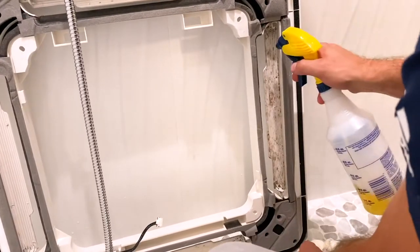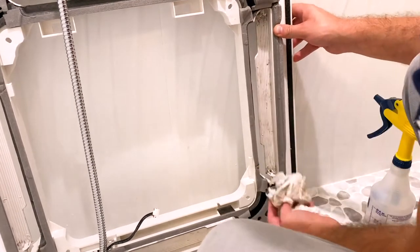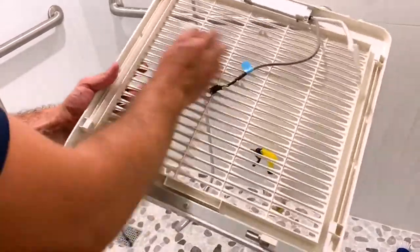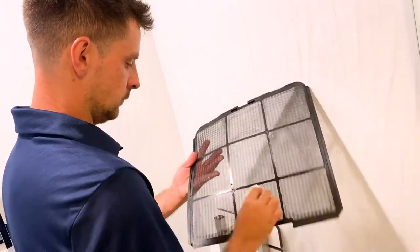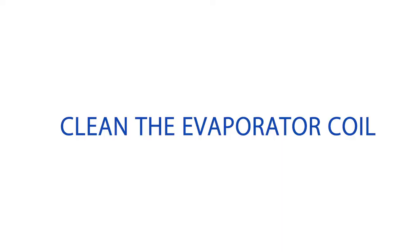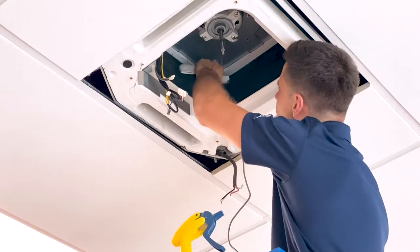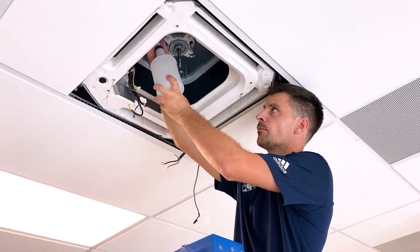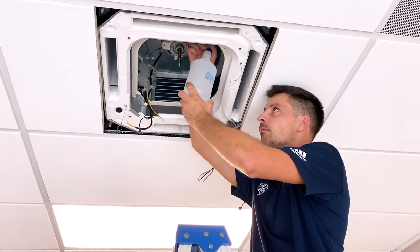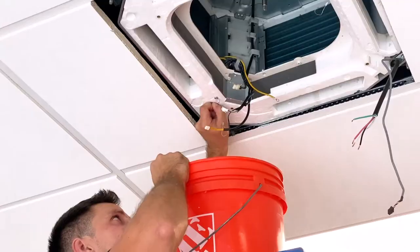To avoid getting the panel and grill too wet, it's best to clean them with a cloth or paper towel. Make sure everything is completely dry before heading back to the evaporator. Scrub the coil thoroughly, brushing the cleaner and grime downwards towards the drain pan. Once the coil is clean, rinse it with water until the coil cleaner is completely gone. Then remove the plug to drain it.